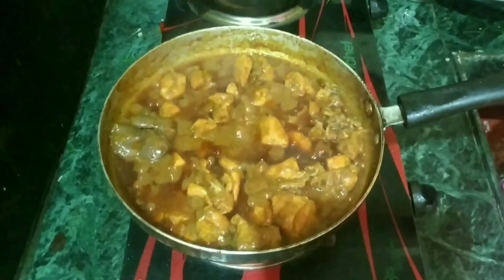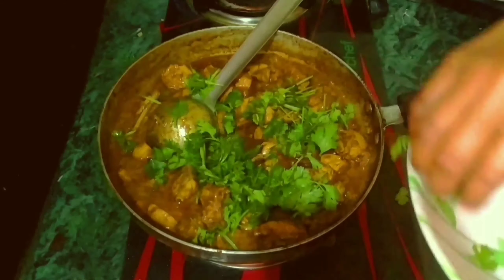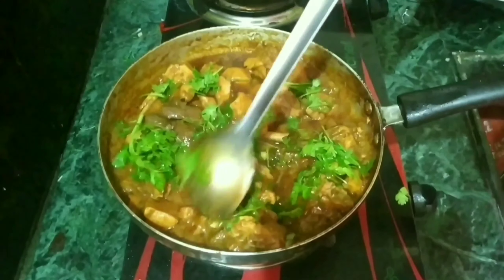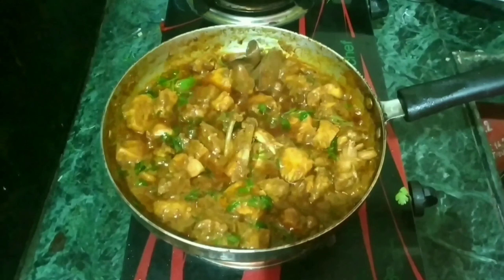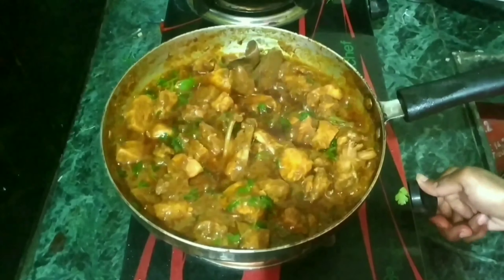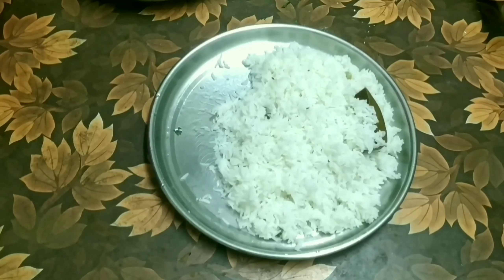The ingredients include 2-inch onions, 1-inch onion, 2-inch soy sauce, 2-inch chanap, and 1-inch onion.